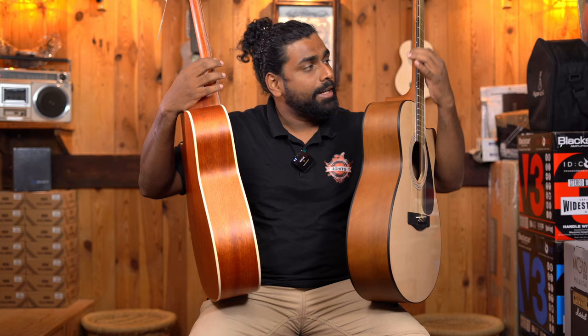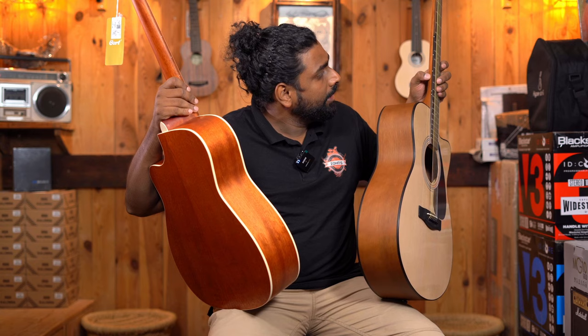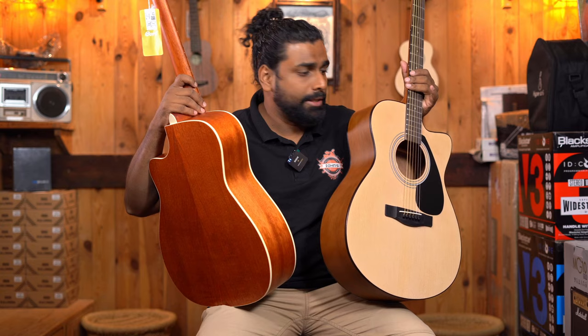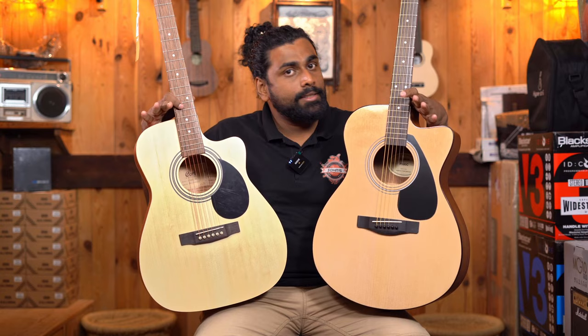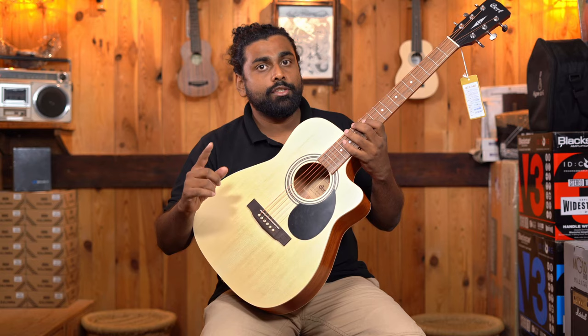Both guitars have fret markers on the side for easy fret visibility. However, visibility on the AF500C is not as great as on the Yamaha FS80C — it has a darker finish with bright white dots, whereas the FS80C has a mild brown finish with white dots making fret markers a little more visible. Both guitars come with a pickguard by default; the AF500C has a smaller pickguard and the FS80C has a bigger one. One major difference is the body size: the Yamaha FS80C is a standard concert size, while the Cort AF500C is about one inch smaller in length and half an inch smaller in the lower bout.